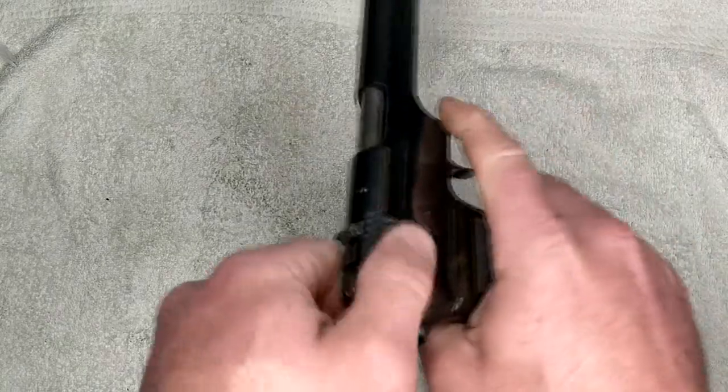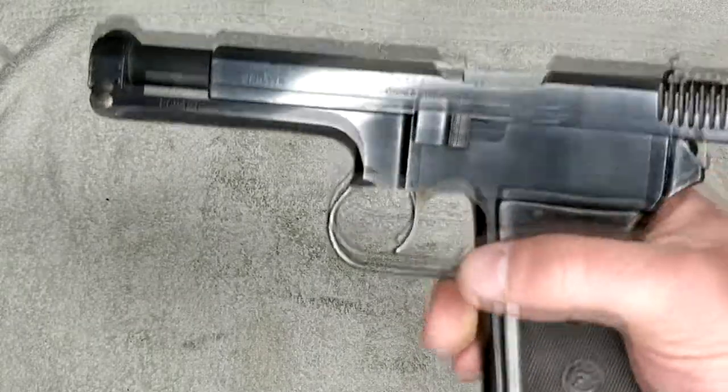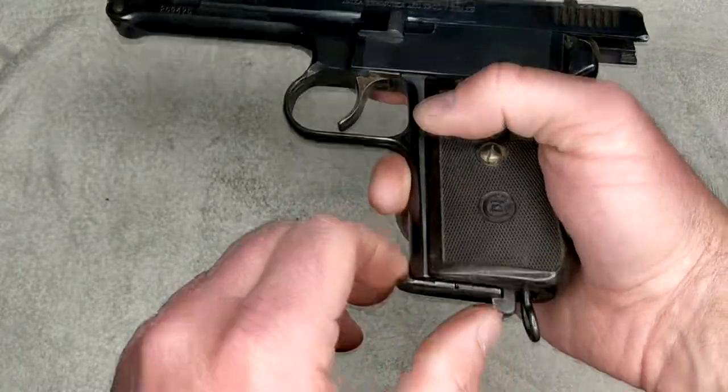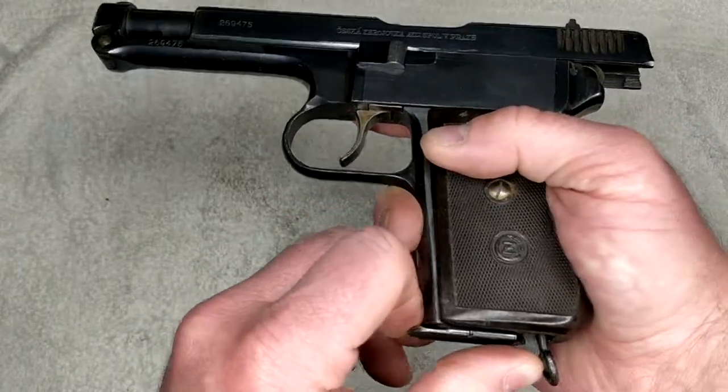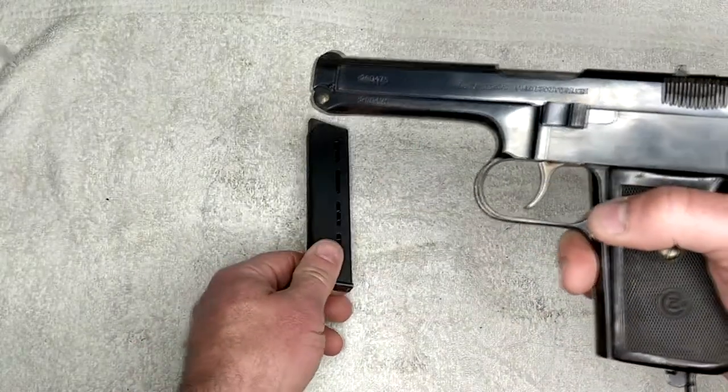First of all, we know that she locks open on empty, and you can see that there is nothing in the chamber or magazine. Release it, slide goes forward, and you pull the magazine out on these.